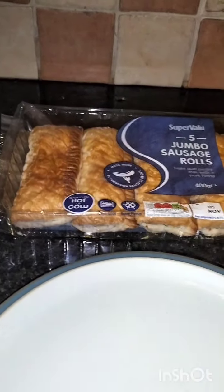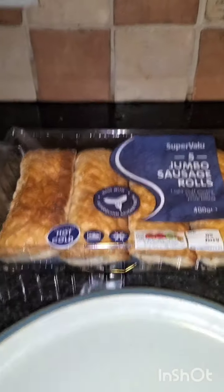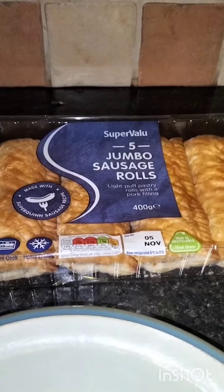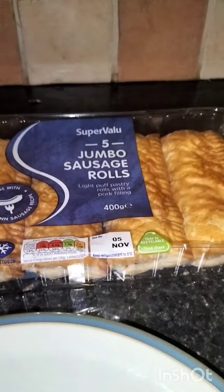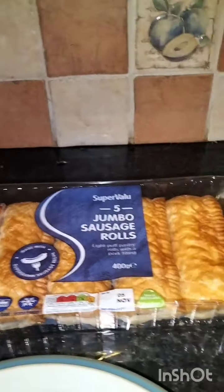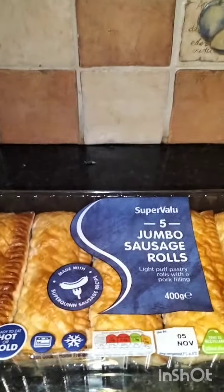I don't want to make too many because I probably won't get through them. Comment below if you've ever had a sausage roll — maybe they're only an Irish thing. I haven't had one in ages. The ones I had before were really poor meat, probably cheap. These are meant to be ready to eat but I'd probably want to cook them. I'll be back, or you'll see me making them in a speedy video.